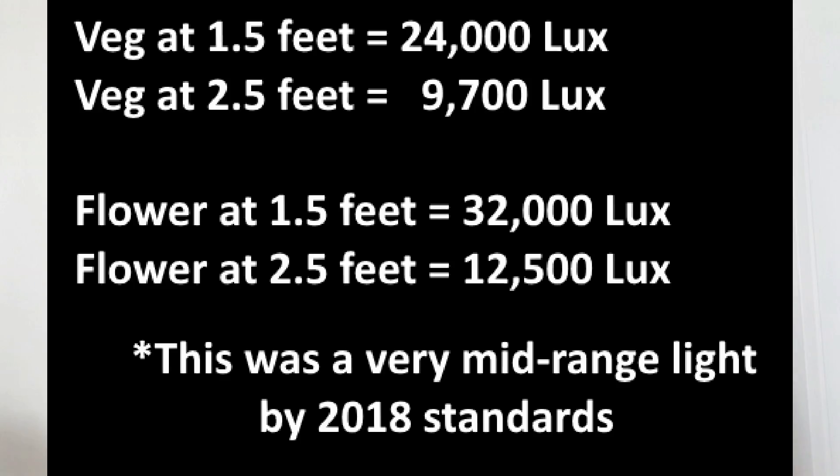On flowering mode the light gave 32,000 lux at one and a half feet away and 12,500 lux at two and a half feet away. When I put the meter too close to the light — less than one foot, which would cause burns anyway — the meter jumped to 54,000 lux.